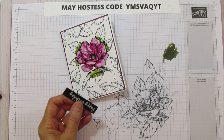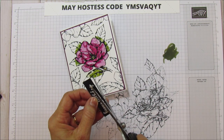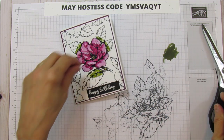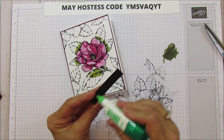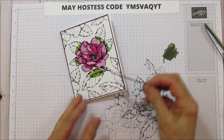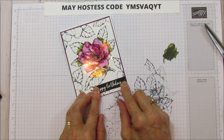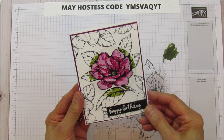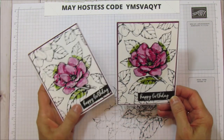I'm going to shorten it and trim the bottom just a hair. Then using wet glue, I'm placing it at the bottom of the card — and there you have it! I thought it turned out so pretty.